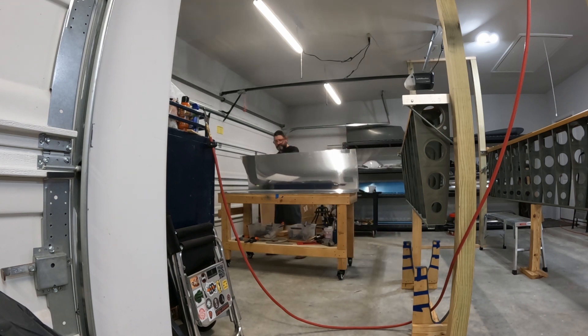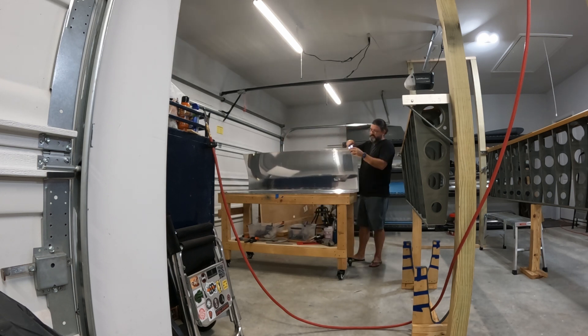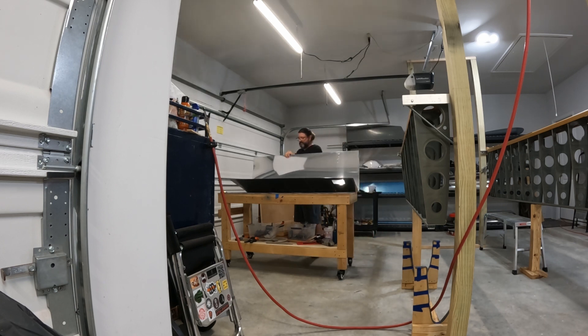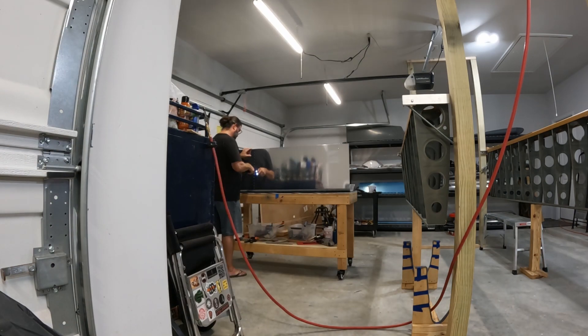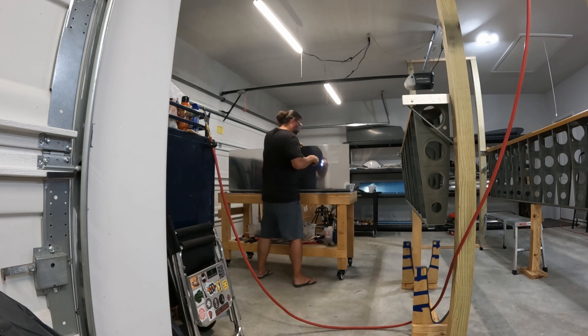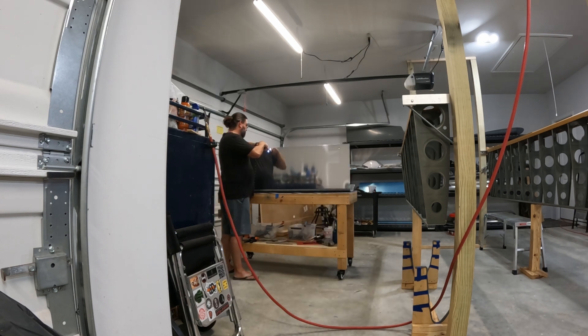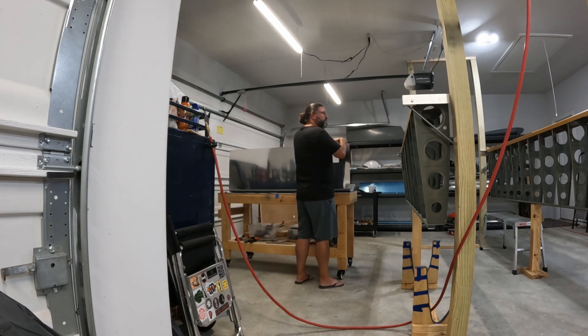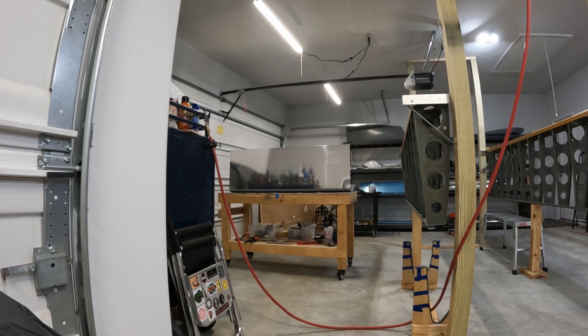What you see me doing here is deburring all of the rivet holes on the exterior of the skin. To be honest, it really doesn't need it — these are really clean holes, they've all been reamed. But just being diligent. On the interior, I won't deburr those holes because I'm going to come through with a scotch bright pad and scuff everything up, which would take care of any tiny burrs anyway.